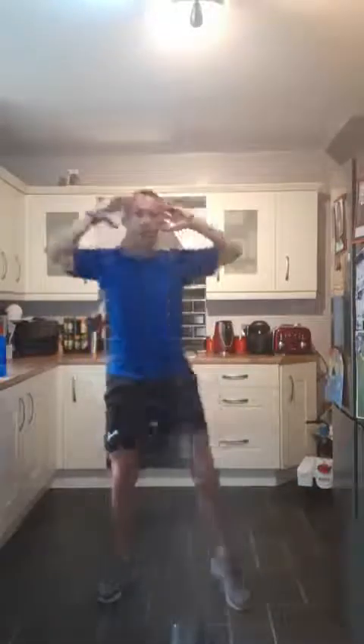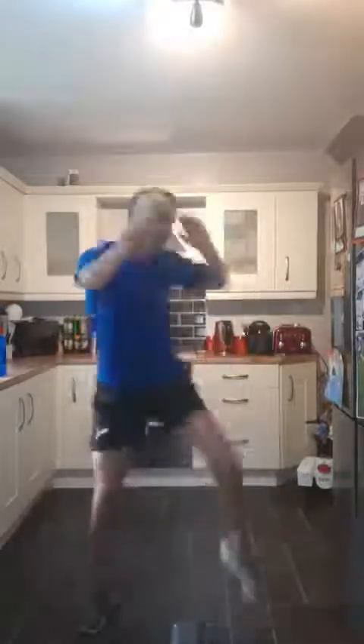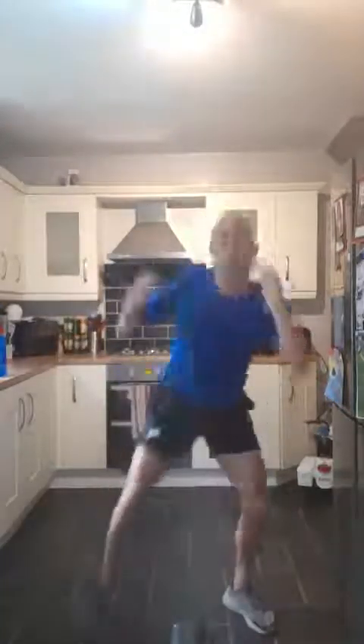Next one, we've got the standing crunches. If you want you can do this version, or what I'm going to do is squat, knee up, and twist — we're just adding an extra dimension. 3, 2, 1 — squat, knee, twist. Twisting to the side, keeping the core engaged, working the whole body — working legs, working the arms, working the core, working those obliques at the side. Keeping that back straight.